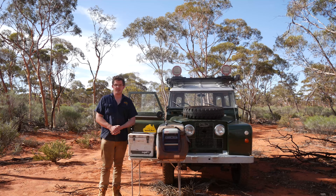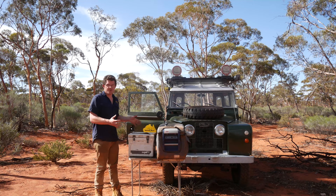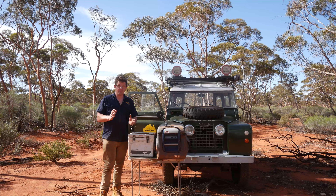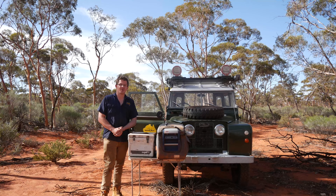G'day, Geoff Lewis here from Seriously Series and welcome to another episode in our 4x4 trip preparation series. Today what I thought we'd talk about is refrigeration — keeping your food cool for that next big adventure — and this is something that's really critical out here in the Western Australian outback. If this sounds like a video that might be of interest to you, stay tuned.